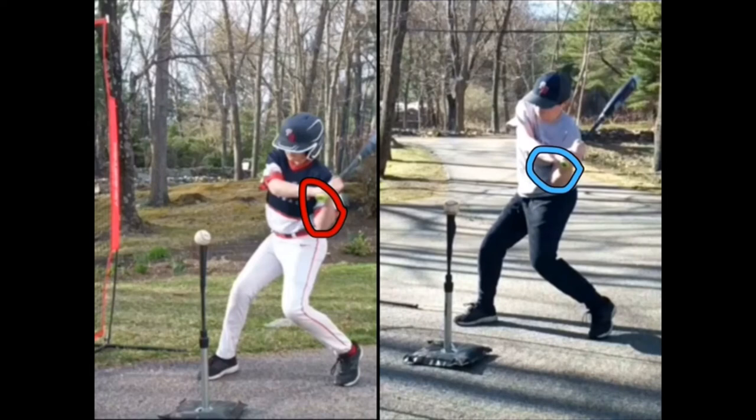In the picture on the right we talked about how your elbow is leading the knob of the bat, so you're dragging the bat through the zone. You've corrected this on the one on the left — good job Alistair.